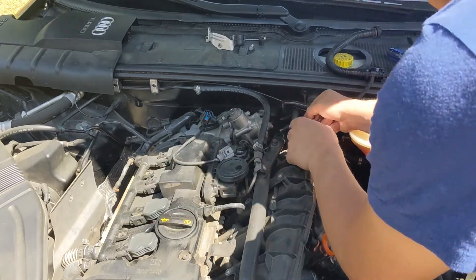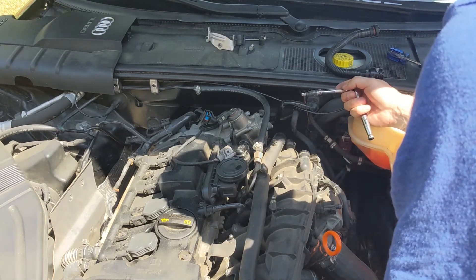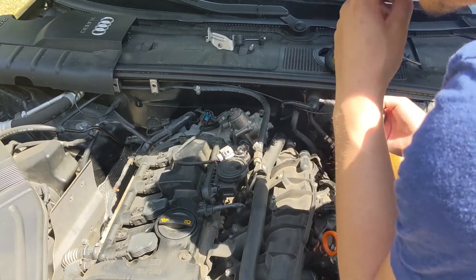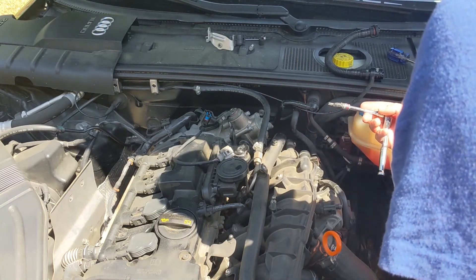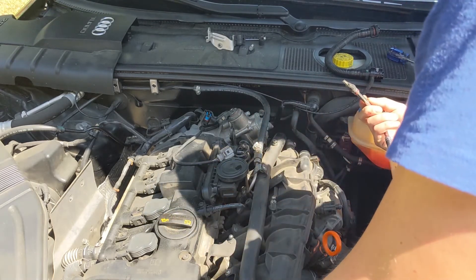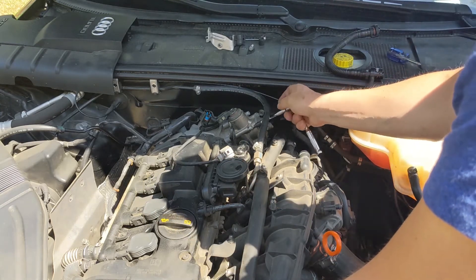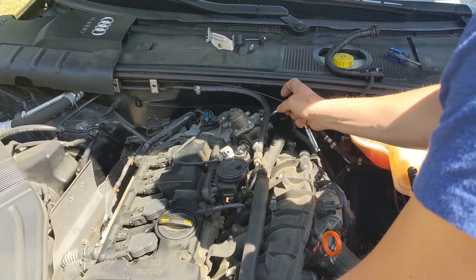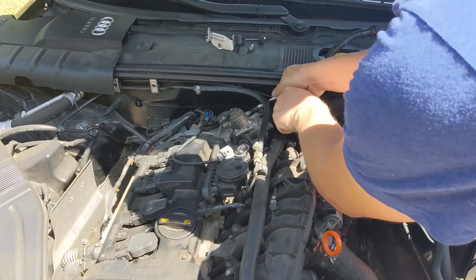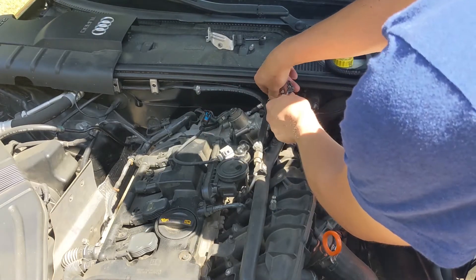There are three bolts — one, two, and one down there — that you have to remove to take the bleeder valve off. It's a T30, and I didn't have a T30 socket on a quarter inch driver so I just taped it into a quarter inch socket. If you're going to do this a lot — which I'm probably going to do every 15,000 miles or so due to being tuned — you might want to go ahead and get the stud conversion kit from ECS Tuning so you don't strip out your timing chain case on the back.